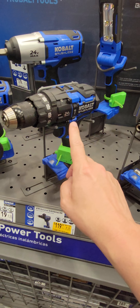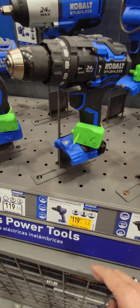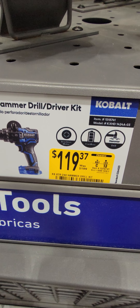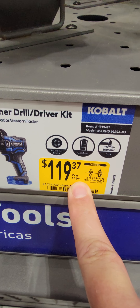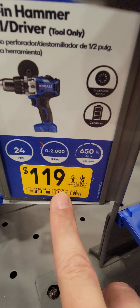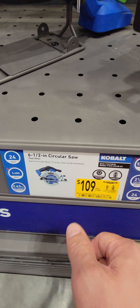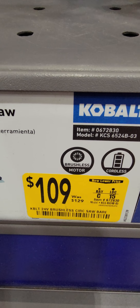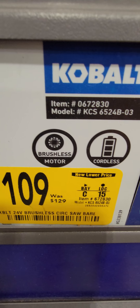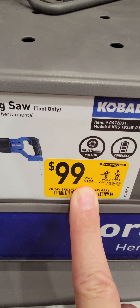This here is a great buy — the Cobalt brushless, their high-end impact hammer drill, down to $119.37 bare tool from $199. The drill driver right next to it is also down to $119. The Cobalt 6.5-inch circular saw is $20 off, down to $109. The recip saw is also down to $99 from $129.